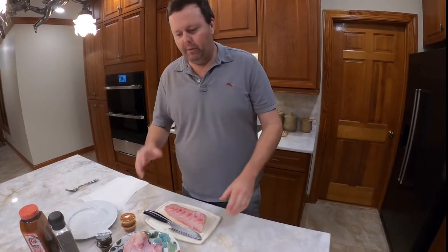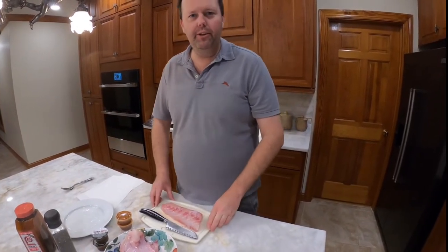Welcome back to the kitchen. We are cooking up some fresh cobia. This cobia was swimming around 48 hours ago and we were lucky enough to get two beautiful fish.